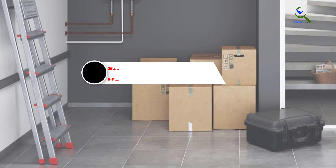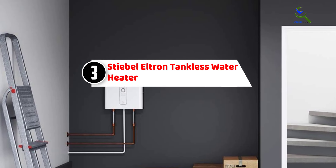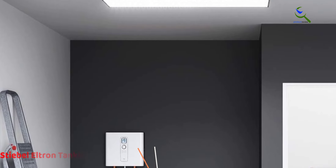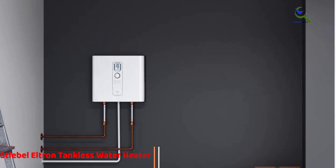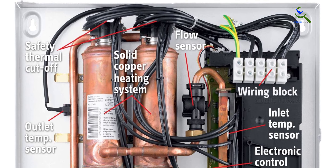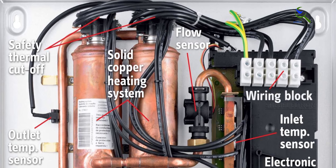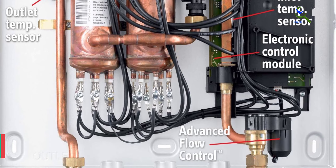At number three, we have the Stiebel Eltron tankless water heater. This 240V electric tankless water heater provides hot water at an ultra-high efficiency level of 0.99 UEF at a flow rate of 3.1 GPM with groundwater at 52 degrees Fahrenheit. Depending on your choice of three flow control options, it comes with a simple-to-read digital display that shows the temperature as well as the flow rate.